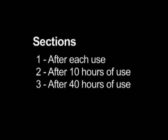Maintenance is divided into the following three sections: after each use, after 10 hours of use, and after 40 hours of use.